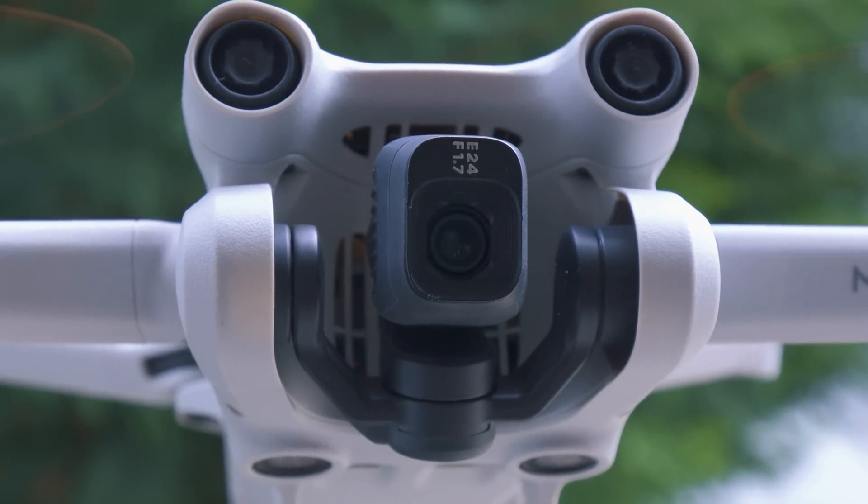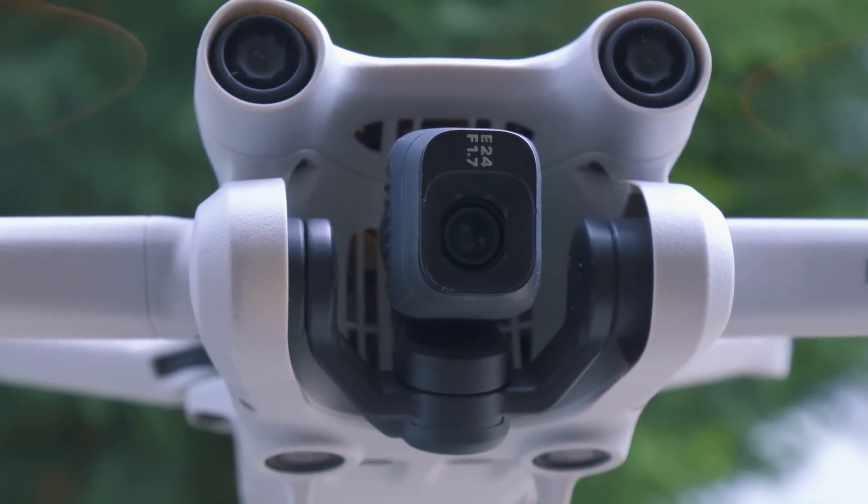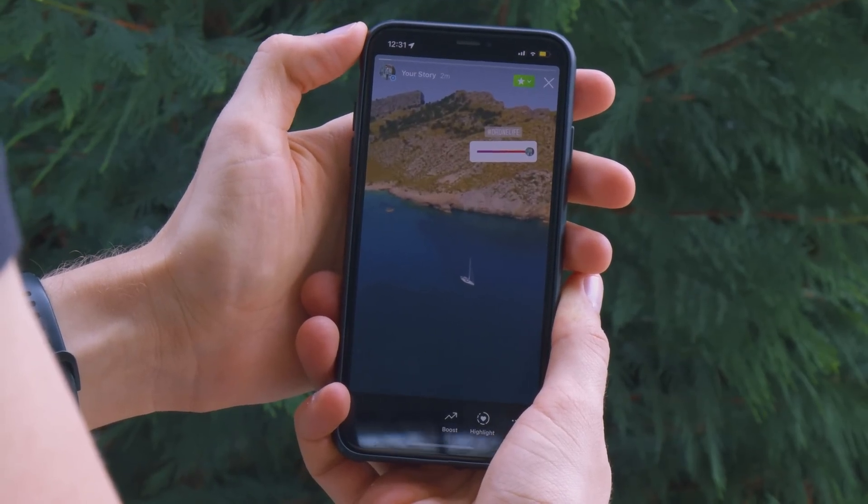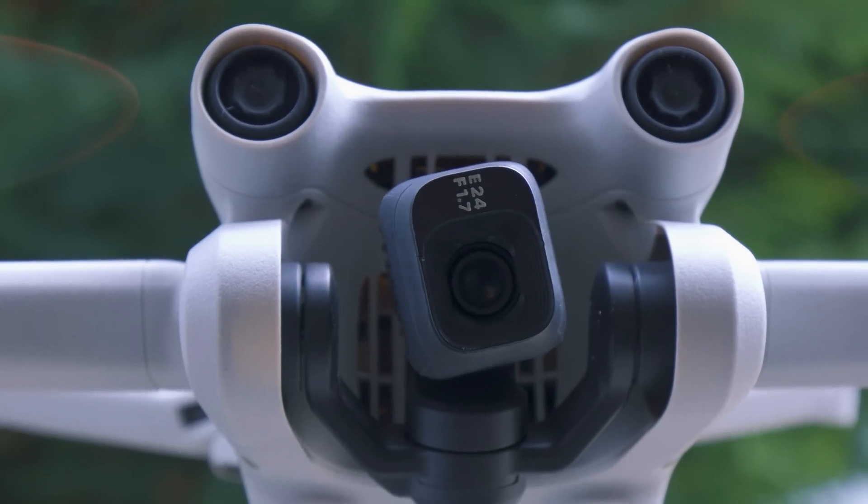Another highlight for all social media creators is that the camera is rotatable. You can now create full resolution portrait videos and photos and share them with the world of social media.